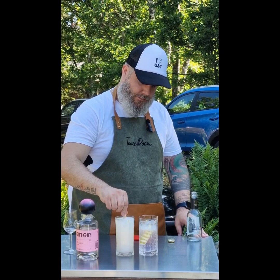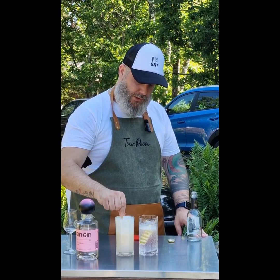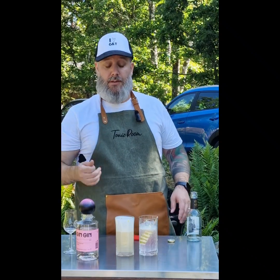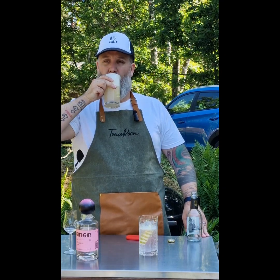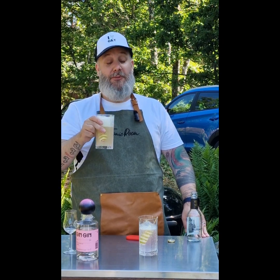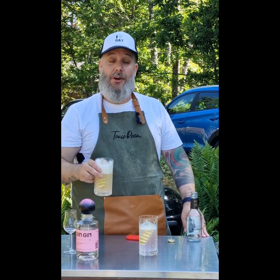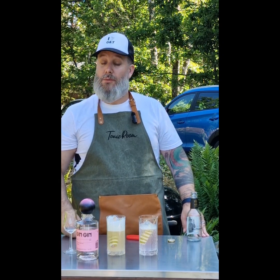Now we just give it a swirl — oh, you get a nice foam as well. I think the flavors will grow by the minute on this one because it's so hot outside. Cheers! That worked really nicely — just an experiment, going crazy and overboard, but it worked. Super nice and delicious on a hot summer day.